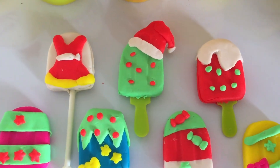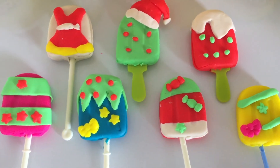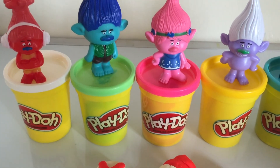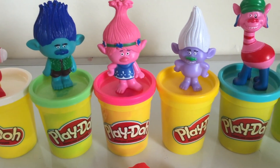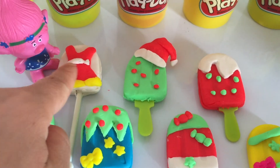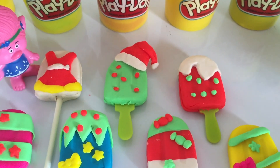Look at all these cute wonderful Christmas ice lollies for the Trolls! Hi Trolls, are you ready for some ice lolly? Poppy loves the ice lolly with the Christmas dress!